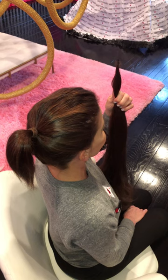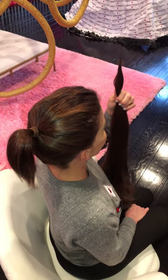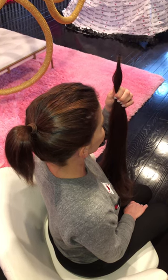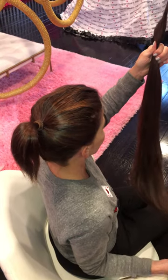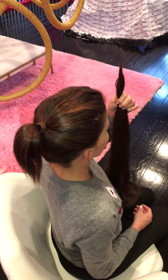Today I'm going to show you how to create a high pony using my Pretty Party Ruby hair extension. It's 30 inches and my color is light brown, which blends really nicely with my hair.